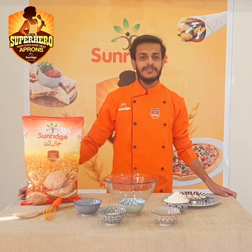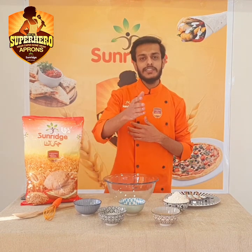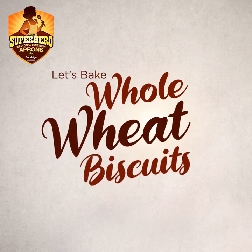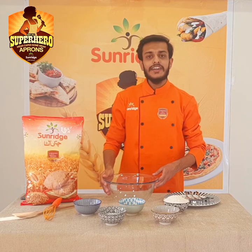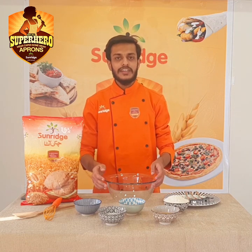Hello everyone, welcome to Sunridge Superheroes. I am your chef, Salman, in our kitchen. Today we are going to make whole wheat biscuits. Let's start.